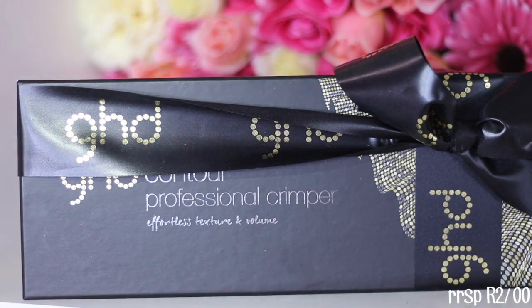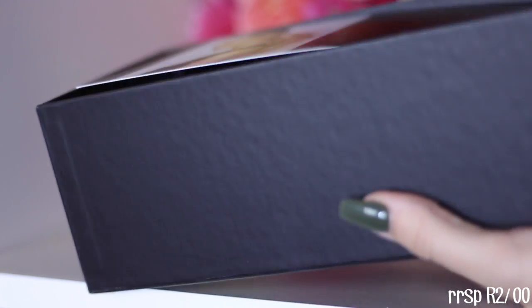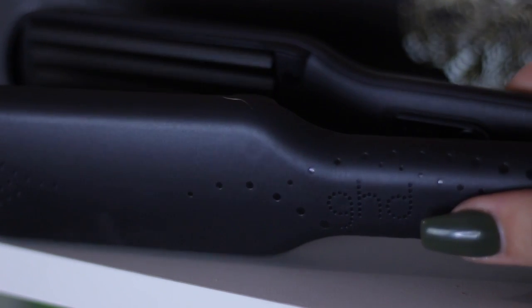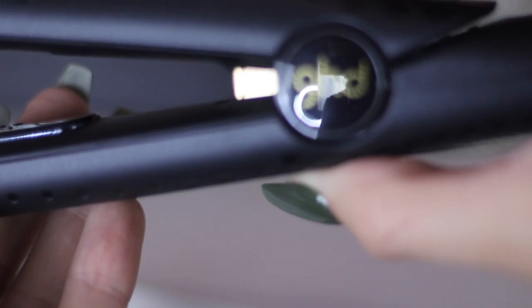The new GHD contour crimper was inspired by catwalk trends because they see a lot of the 80s coming back, and you can definitely see that with makeup too — bright colours, blues, glitters. They got inspired to create a tool for instant volume and texture. You can actually use this tool without someone knowing your hair is crimped, because if you crimp underneath it gives a lot of volume and you straighten the top hair — it's volume without teasing. It has advanced ceramic heat technology and multi-dimensional plates.